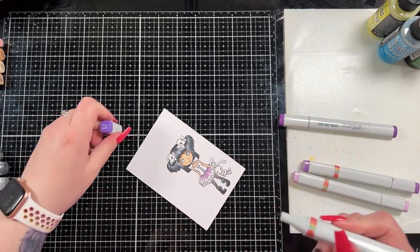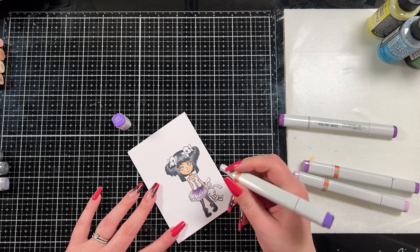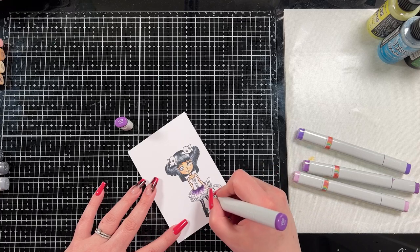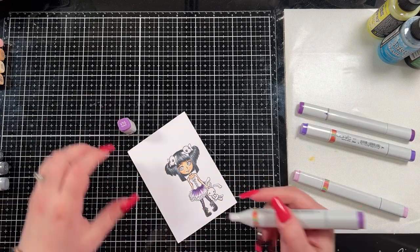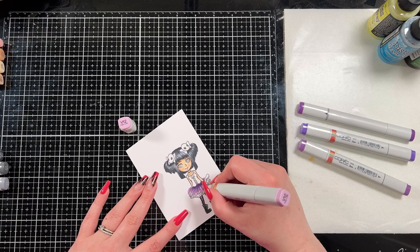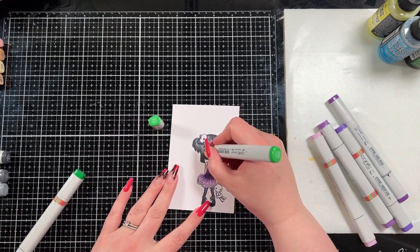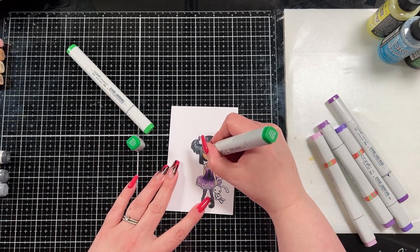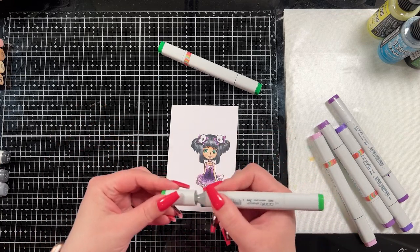I brought in my purples: V12, V15, V17, and V09. I'm going to show you on the skirt and the tights, but the top of the dress I do the exact same. I really wanted to create an ombre look, so on the skirt the darkest color is at her waist and then it puffs out into the lightest tone. I used four colors — you don't need to, but I have them so why not. You can kind of see how that dress came together; I think it turned out pretty neat.